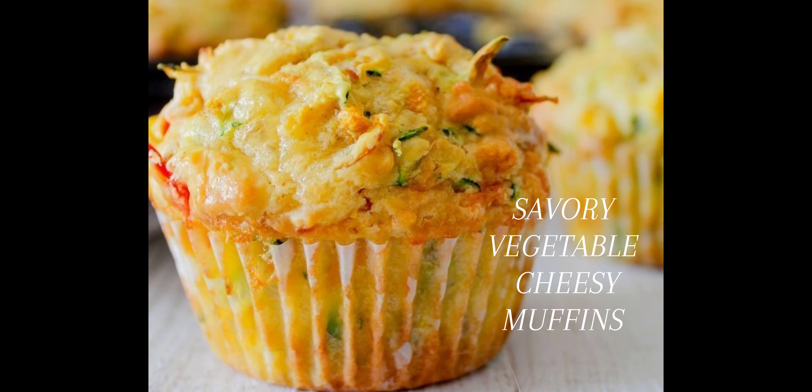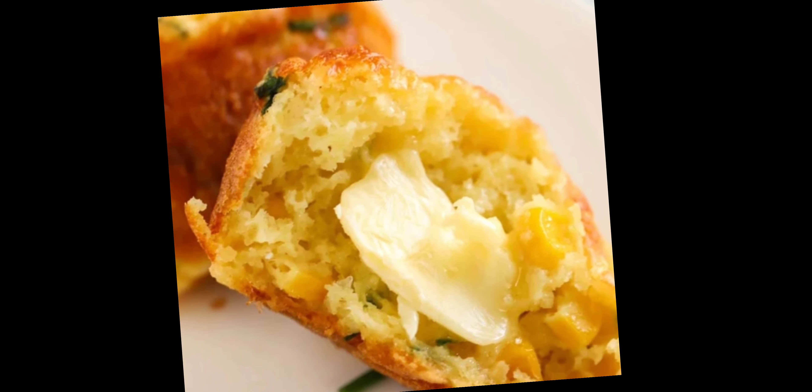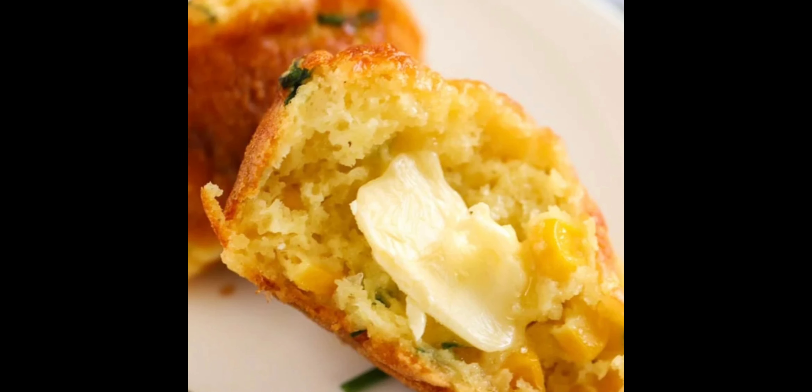Welcome back to my channel guys! Today I'll be showing you how to make these savory vegetable cheesy muffins. They're packed with carrots and zucchini and can be served as an appetizer — spread some butter when it's warm and tell me different.